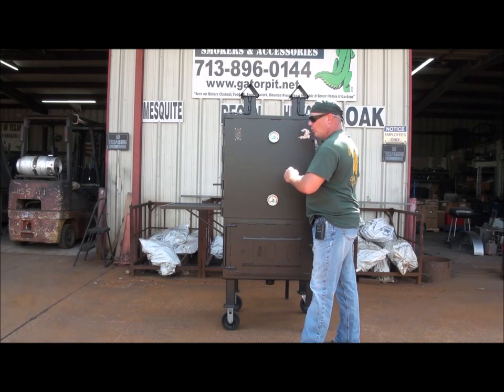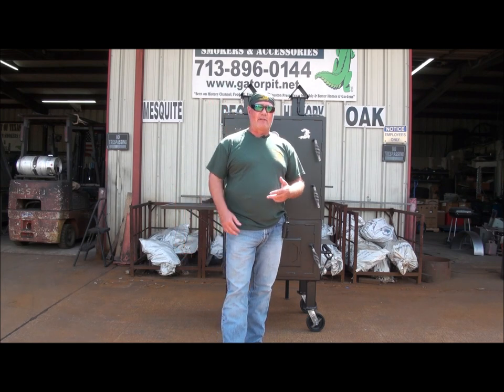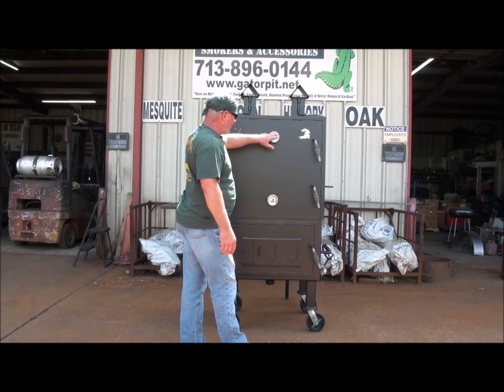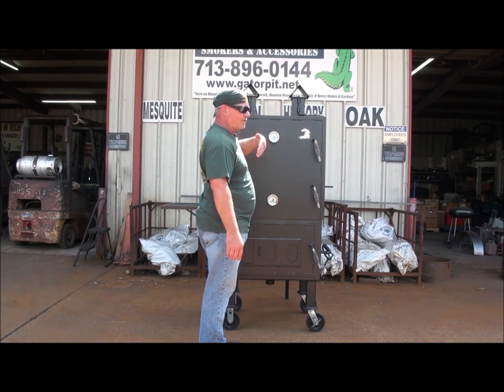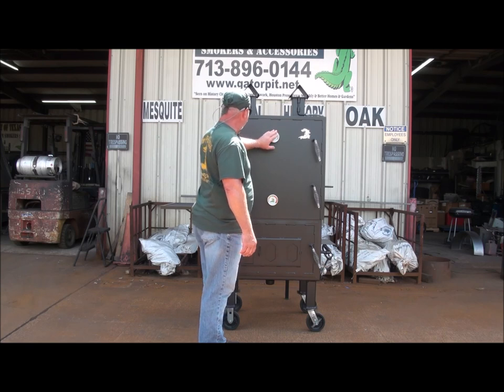We got dual Gator Pit commercial gauges. They can be recalibrated if you knock them out of whack over time, over use, opening, closing, slamming the door. You can recalibrate my Gator Pit gauges. They've got the nice color codes in here for your temperatures. They got the Gator logo — the nice Gator Pit commercial gauge. They're also removable.